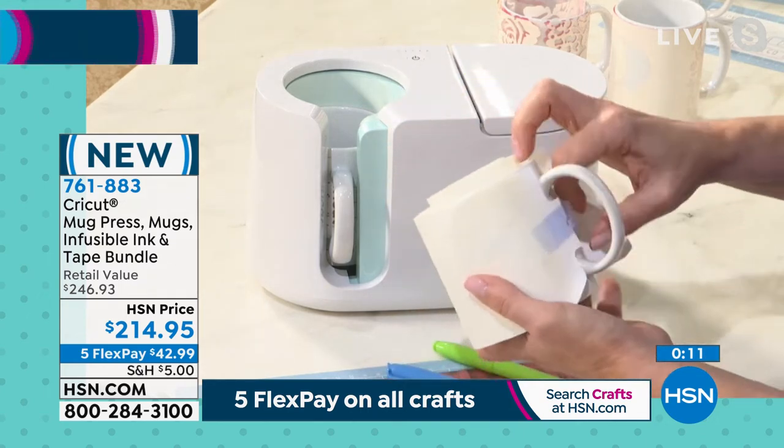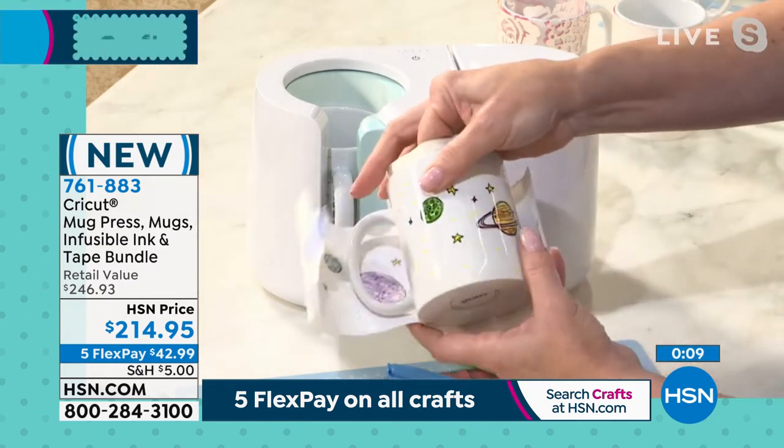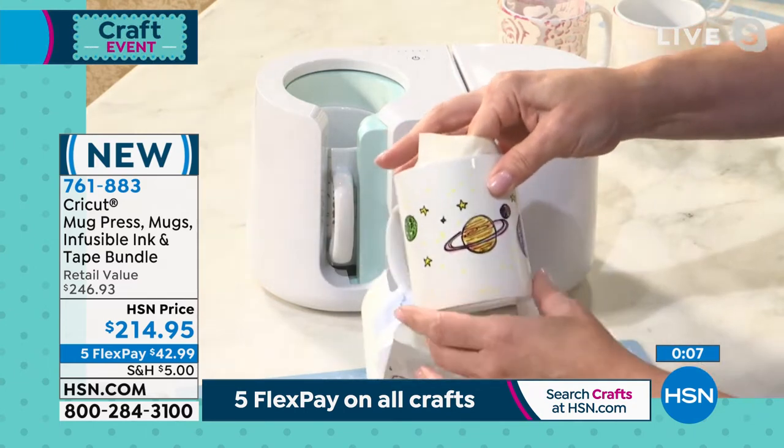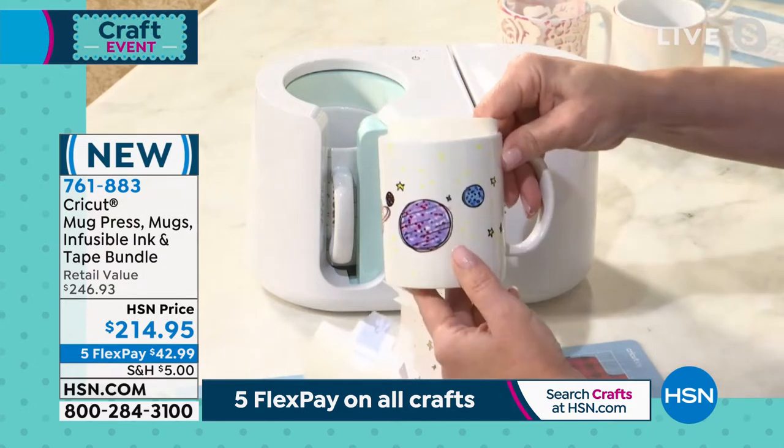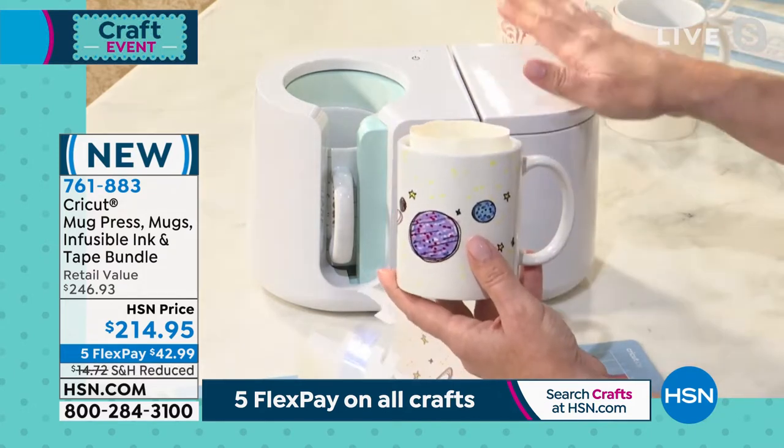You can use these to draw on regular copy paper and draw your own design, infuse it into the mug with the Cricut mug press, and voila, you have a perfectly customized mug just in a few minutes.